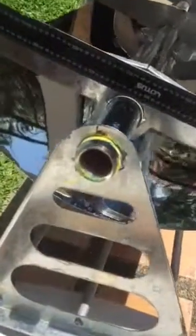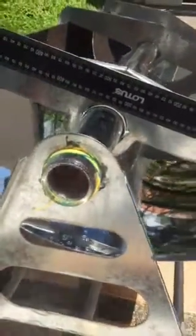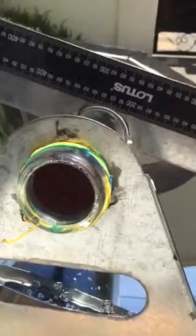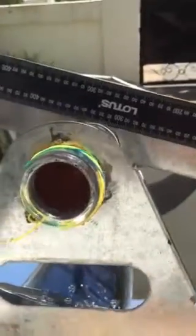We have the focal point just along the pipe, and we just have to make sure we track the Sun. We're using a ruler until we install our automatic tracking device. In 20 minutes or less, it heated up all this water to the boiling point and actually boiled it off.